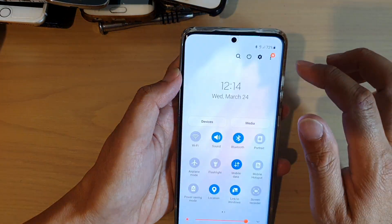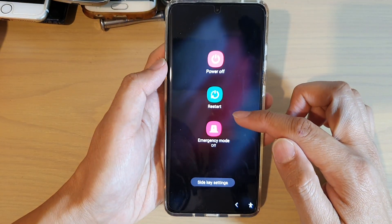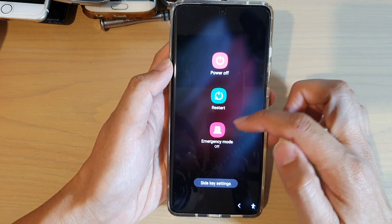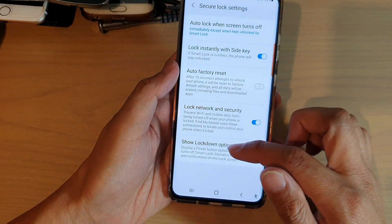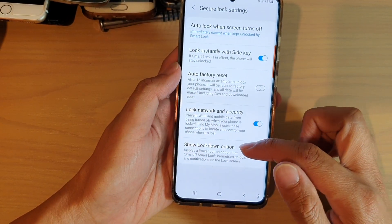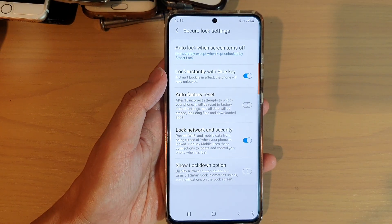And if I swipe down at the top and tap on the power button, then you can see that the lockdown mode button is now gone. And that's it — so that is how you can turn the show lockdown option on or off on your power screen. Thank you for watching this video. Please subscribe to my channel for more videos.